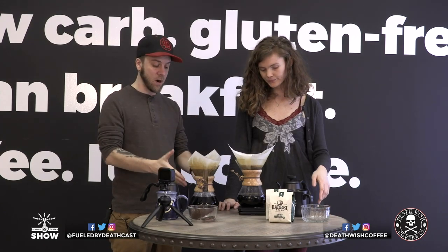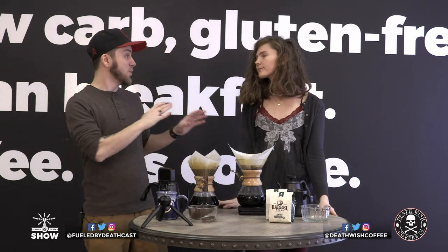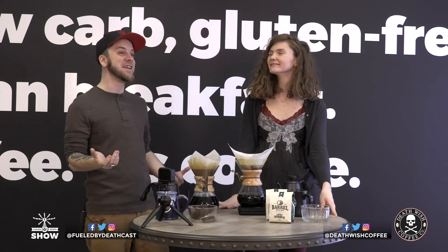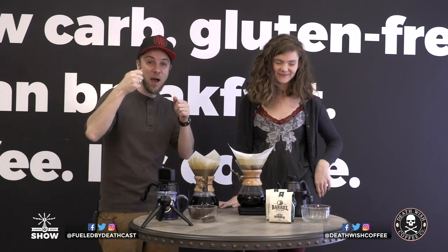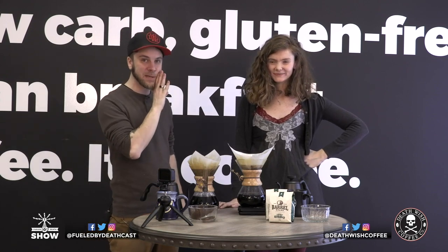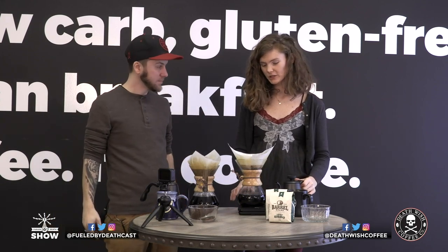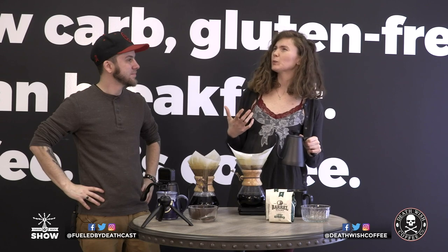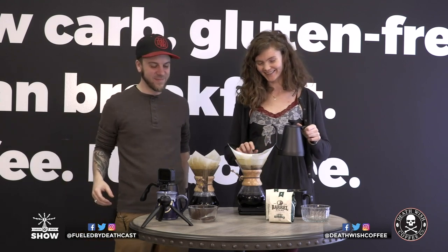If you want a delicious cup of coffee, there are ways like the Chemex to make it the best possible. But there's something to be said about a greasy spoon diner cup of coffee — it just warms your heart to have a big stack of pancakes and that white mug. There are all ends of the spectrum with coffee. Especially when you're drinking Death Wish every day, having that weak watery diner coffee on the weekend is like a nice little vacation.